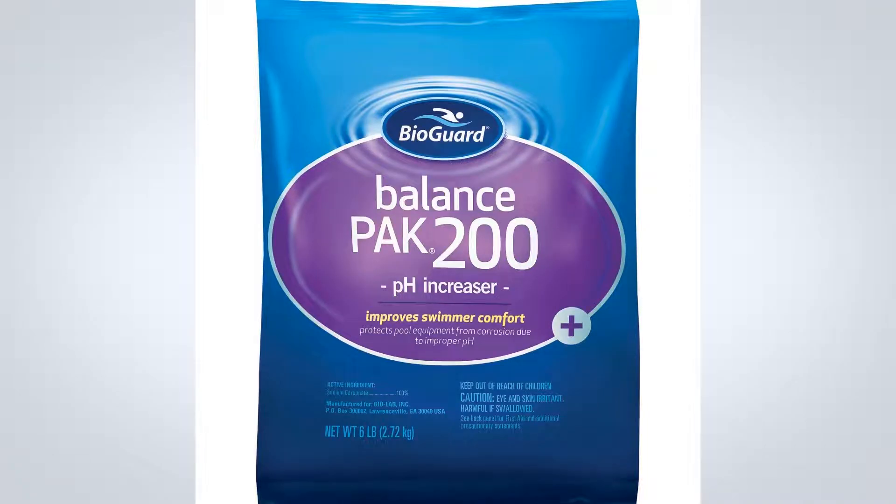What is BioGuard Balance Pack 200? BioGuard Balance Pack 200 raises pH in pool water. Keeping your pool's pH level balanced helps prevent equipment corrosion, etching of plaster, and wrinkling of liners caused by low pH.